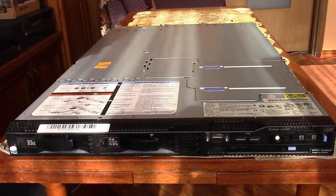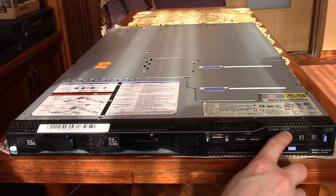Hello, my name is Arkadius and this will be a quick overview of the IBM server X4550.